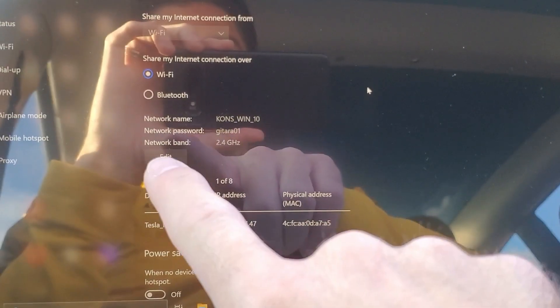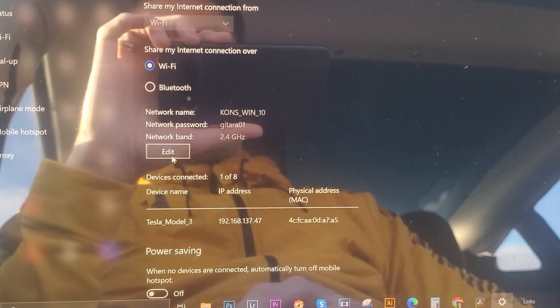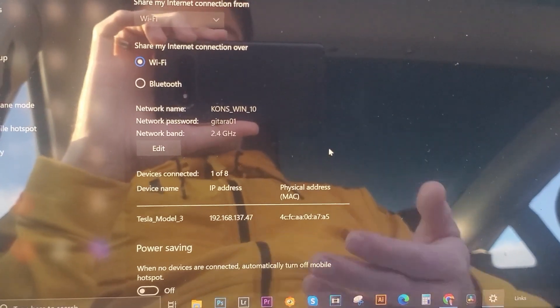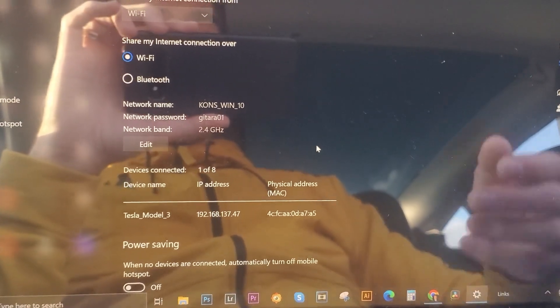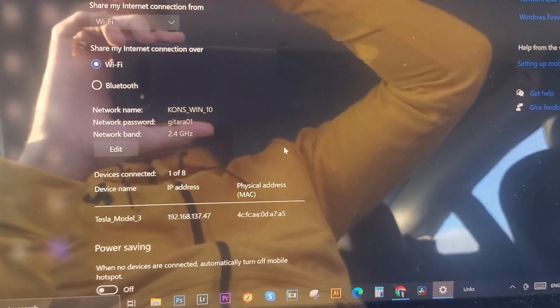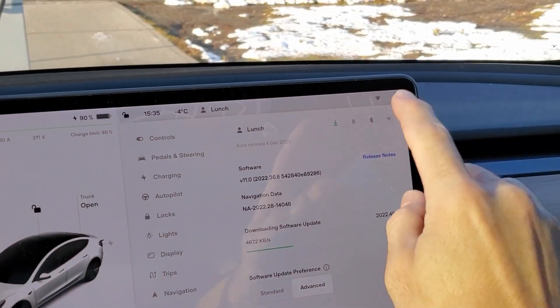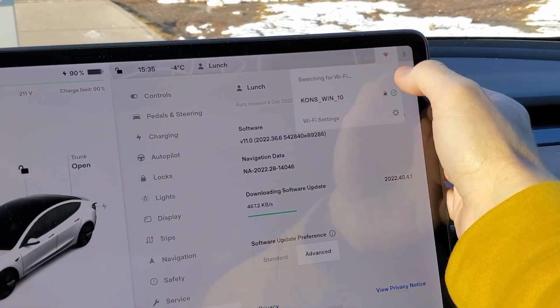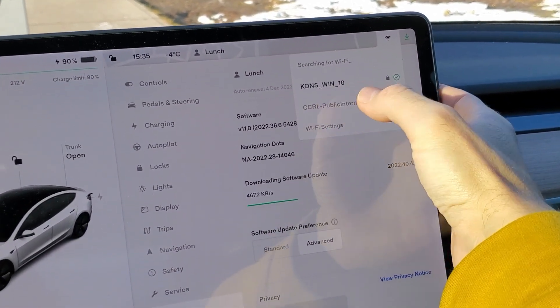You can change it by clicking on that edit tab, and you basically create a Wi-Fi hotspot. So once you're here, first you connect your Windows laptop to that public Wi-Fi, and then in your Tesla you just click on the Wi-Fi and choose this Wi-Fi that you created in your Windows.